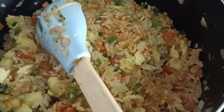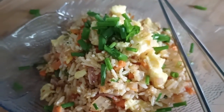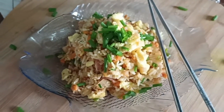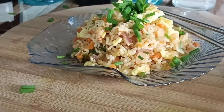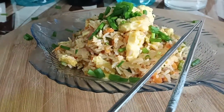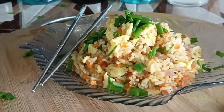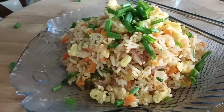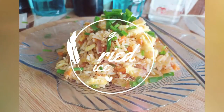Do try it like this guys, it's very tasty. I hope you enjoyed making fried rice with me today. If you did, please like the video and subscribe to my channel. Do come back for more videos. Thanks for watching. See you in the next one.